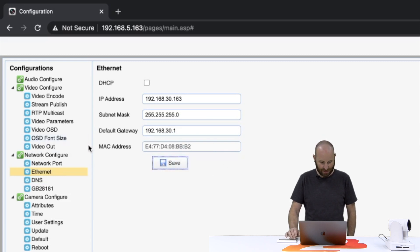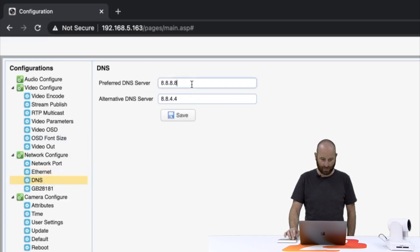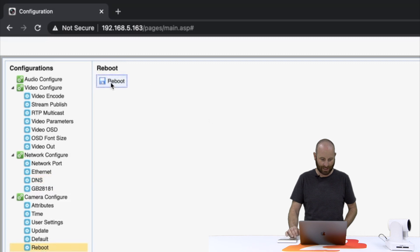The next thing we're going to do is jump down to our DNS entry and make sure that we've got our DNS entries entered. Yours might say zeros, so if it does, you want to make sure you put that to 8.8.8.8 for the preferred DNS, and 8.8.4.4 for the alternative. Go ahead and save that.